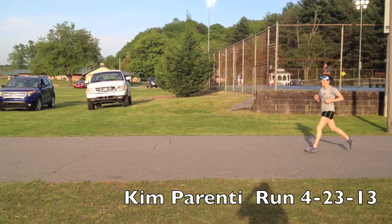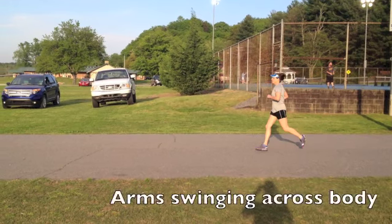So today we're just looking at your run form. The first thing I noticed was that your arms tend to swing across your body, really giving you more of a side-to-side movement than forward motion.